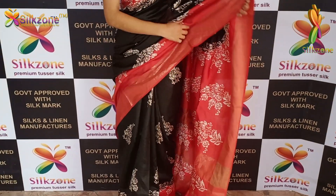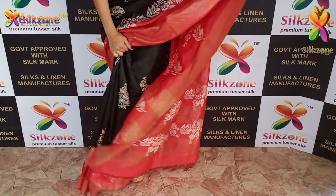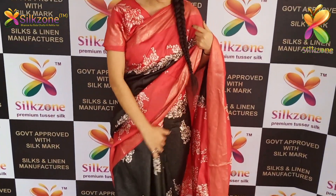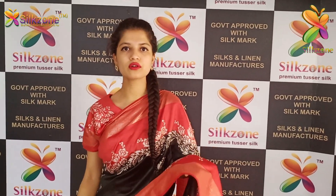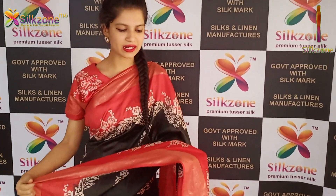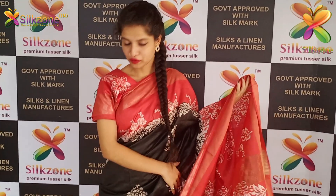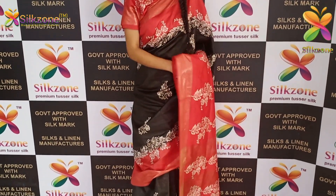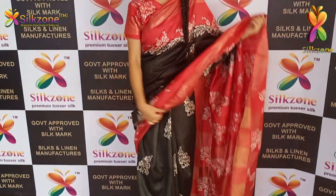Whichever colors you want, we will surely customize the colors for you. In taser silk collections, we can make those designs in organza silk sarees as well. These are pure organza modal silks made for summer wear. The zari in the borders are pure zaris. I'm currently wearing a contrast color blouse that matches the border color — very comfortable, elegant, and simple.